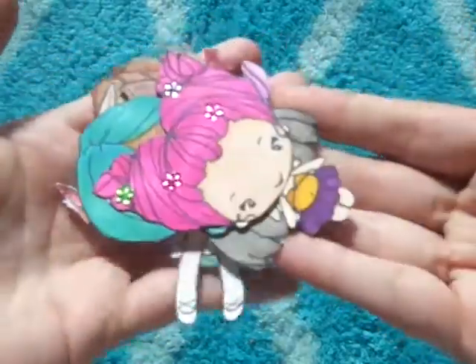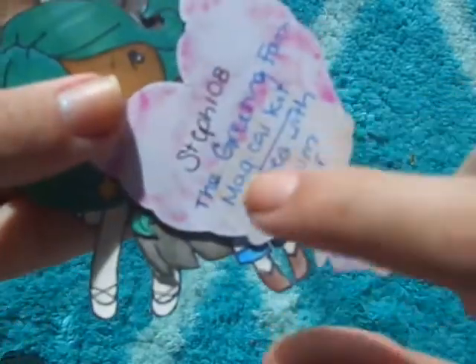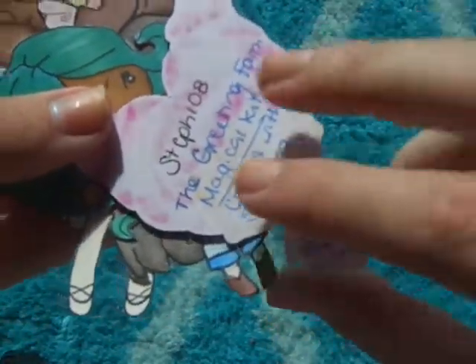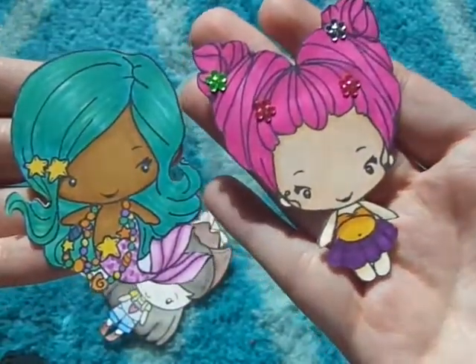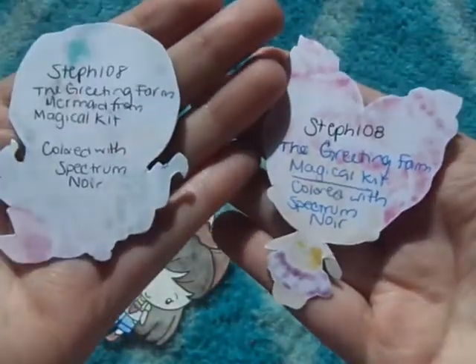Another way you can get entries was to send her some colored images. Here are some of the ones I'll be sending. I wrote on the back of each one my YouTube name, the name of the stamp, and what I colored it with, since I use different coloring mediums.